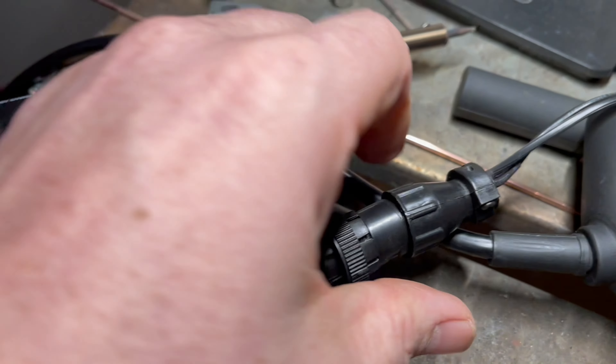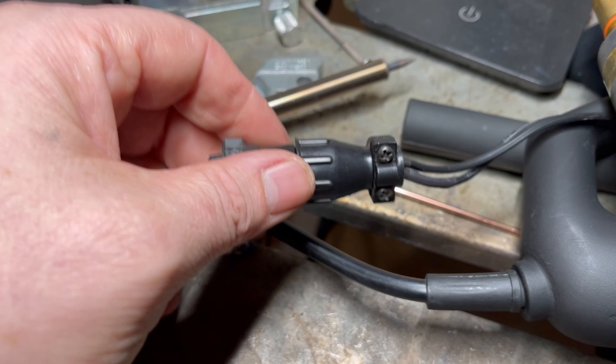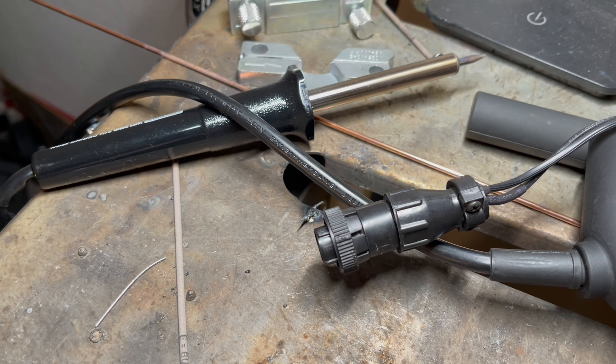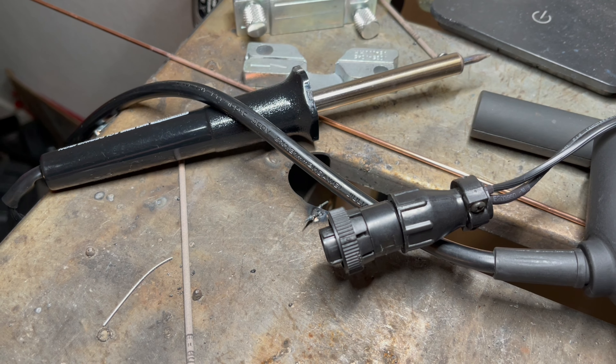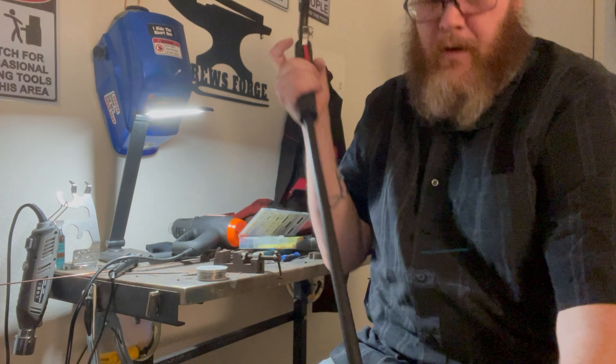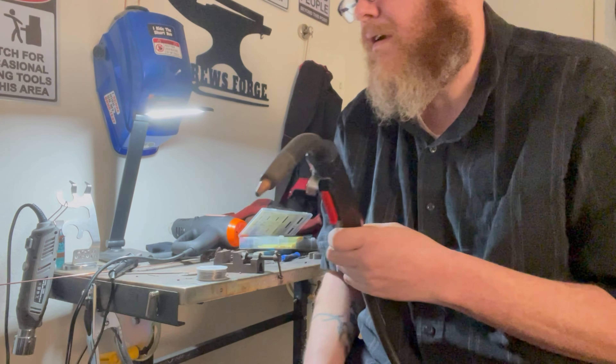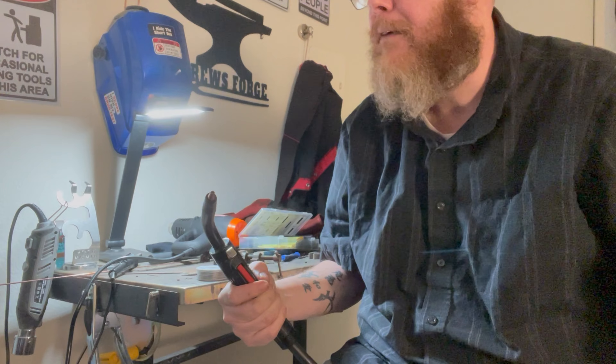Okay, so I got it soldered and then heat shrunk and I'll put it back together. Now let's see if it works. I'll be back after I plug everything in. So I just got everything wired back up. Let's see if I did anything right.